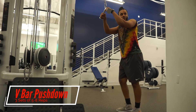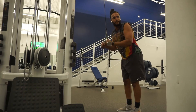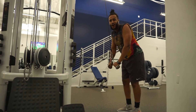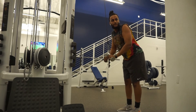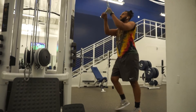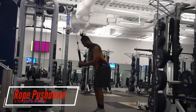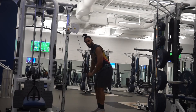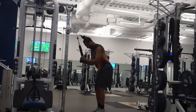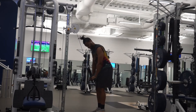This is the V-bar pushdowns, and I'm supersetting this with the rope pushdowns for my triceps. What I found helps me target my triceps more is leaning a little forward and then pushing it down. When you do the ropes, pull it towards your legs and spread it to the side — left and right — so you can feel it in the back of the triceps and the inner hands.